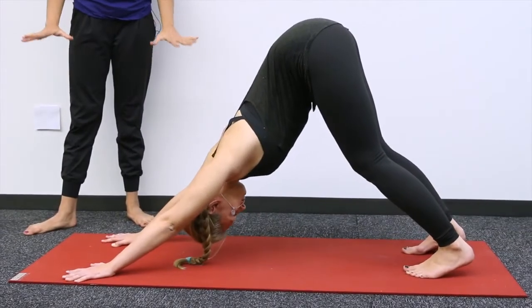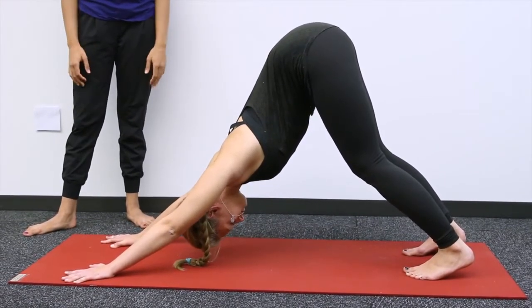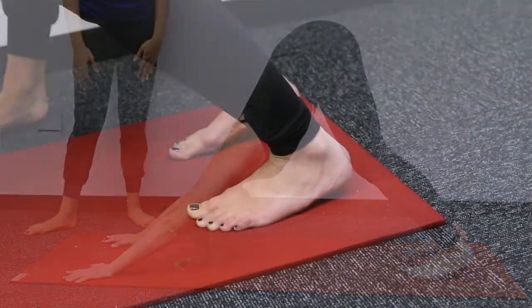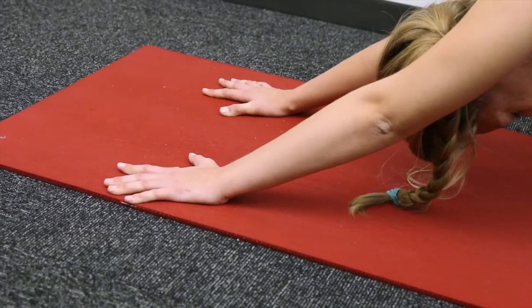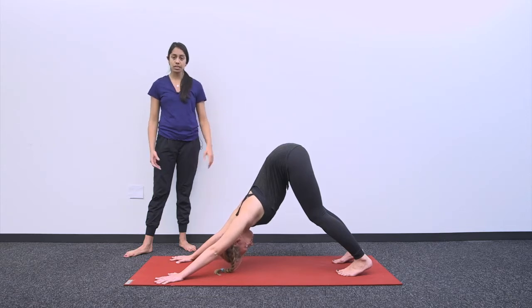Your heels might not come down to the mat, and that's okay — you can have a slight bend in the knees. You really want to focus on opening up the shoulders, grounding down on all the fingertips and the palms, pressing into the mat. Allow your neck to be easy and light, and breathe here for five breaths.